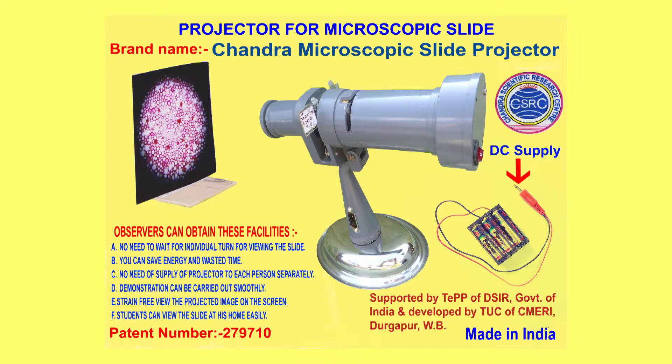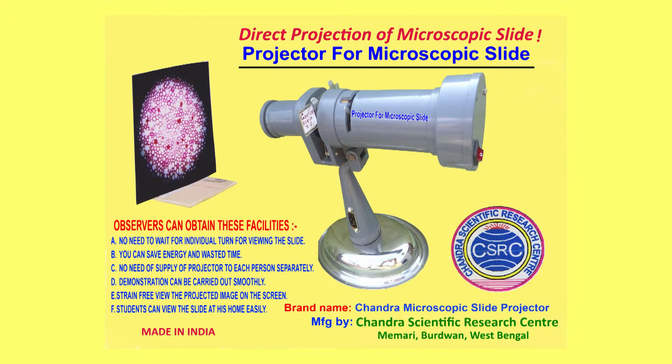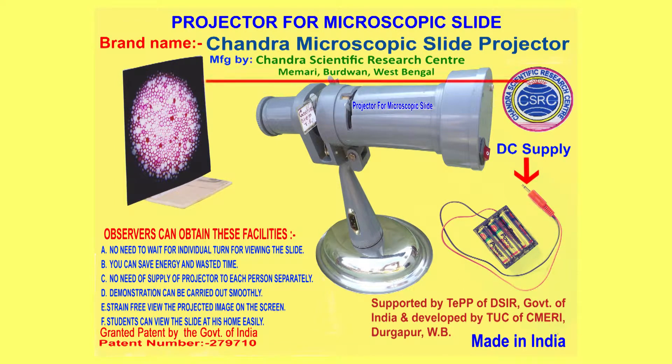Good news for individual or small groups of biology students and teachers of schools, colleges, and users of microscopes. Direct projection of microscopic slides — no need for a microscope, camera, computer, or costly LCD projector. Chandra Scientific Research Centre CSRC has launched a projector named Projector for Microscopic Slide to fulfil a long-felt demand of students to get the facility for viewing microscopic slides at home.